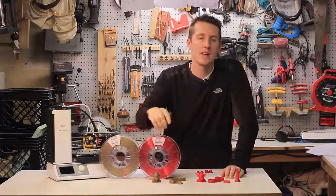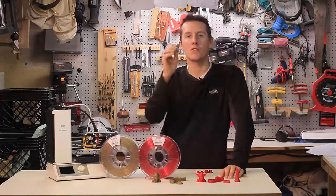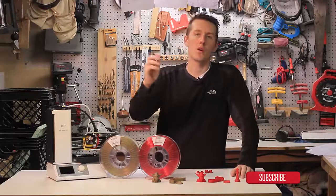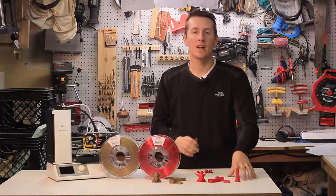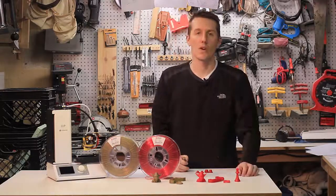I printed all eight parts with a 0.3 millimeter Z spacing because I wanted to push the filament to its breaking point — I wanted to see where it would fail, sag, dip, bubble, or not print correctly. With the HD Glass PETG, I printed at 235 degrees Celsius, and with the PLA, I printed at 210.